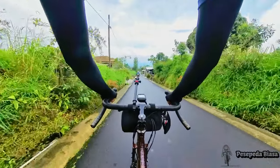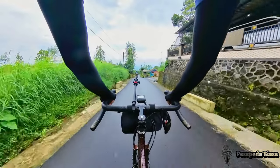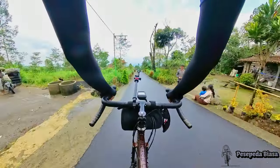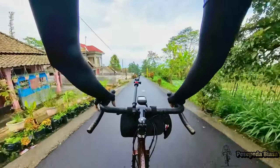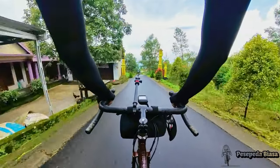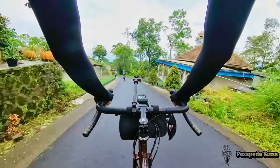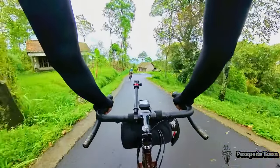Itu ibu-ibunya mau nyapa, nyapanya pakai klakson tin-tin-tin. Ini kecepatannya mulai meninggi karena tanjakannya tinggi, jadi kita turunnya lumayan curam ini. Abis ini dia turun curam terus nikung.